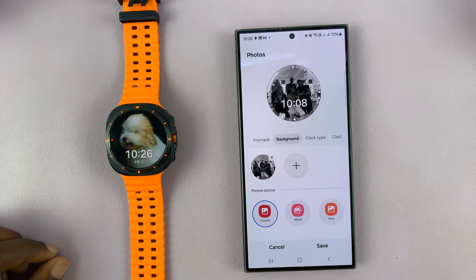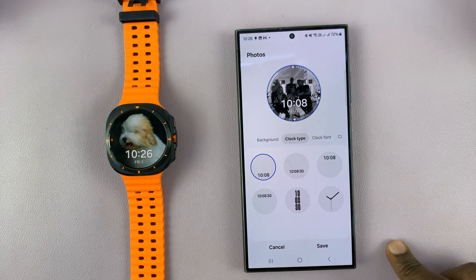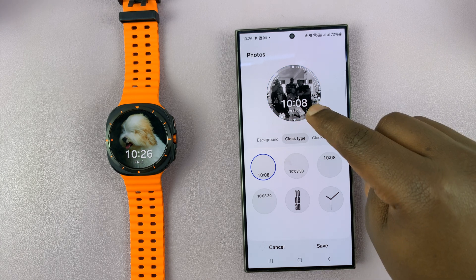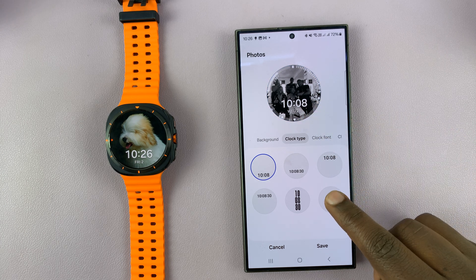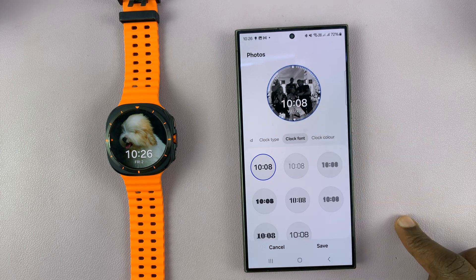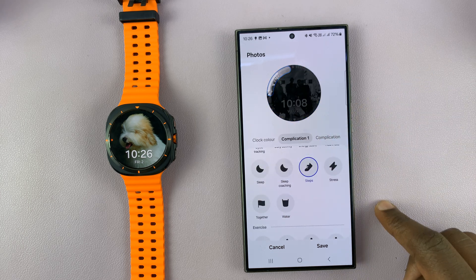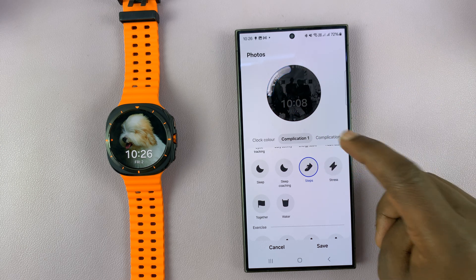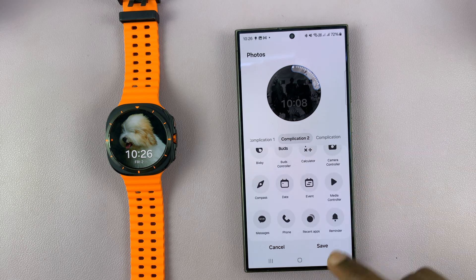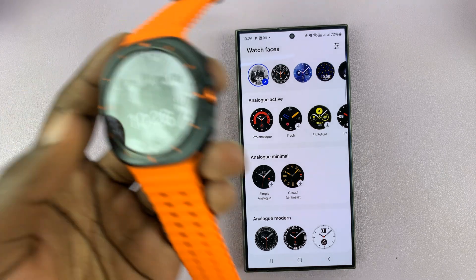Now the watch face still shows the old one because we haven't saved yet — that's because we have more editing to do. You can also change the clock type; instead of a digital clock you can have an analog clock, but personally I prefer the digital for this watch face. You can also change other things like clock color and complications — for instance which complications are showing, we have steps, we have the other complication showing battery. You can edit all this stuff, and then eventually when you tap on save that's going to update the watch face on our watch.